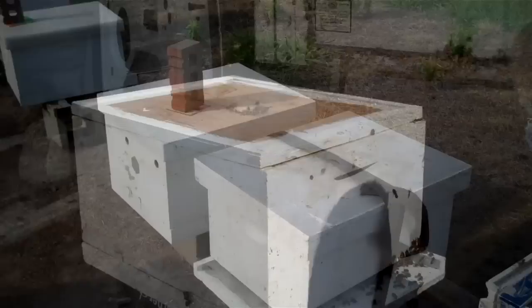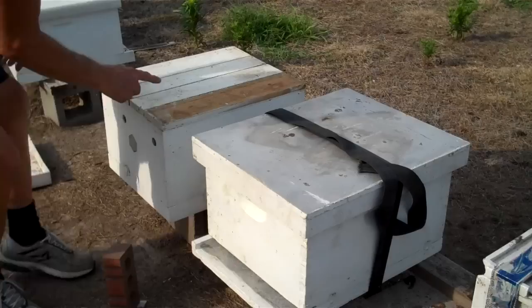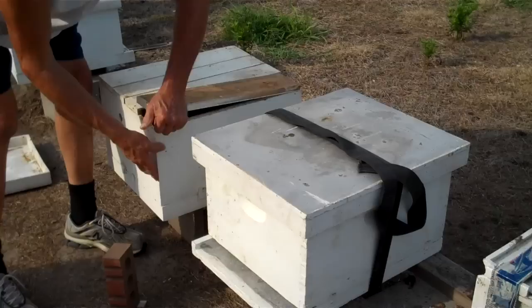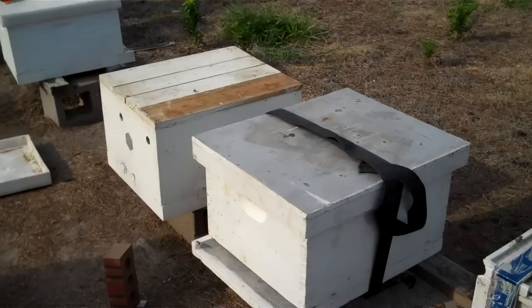I'm at the bee yard, and here is the swarm that I just picked up. I have set them beside this queen castle. This queen castle has four compartments in it, and only one compartment is being used. So I may end up transferring this swarm to this queen castle, but I don't know yet.